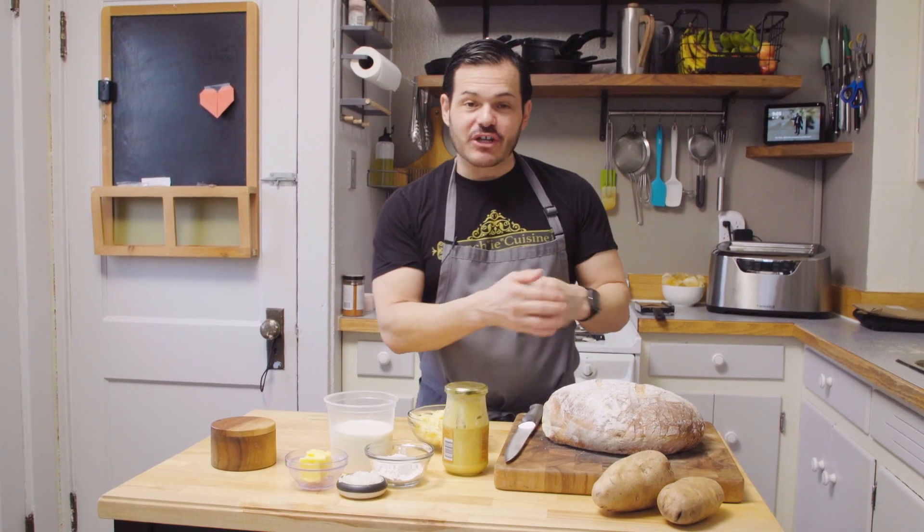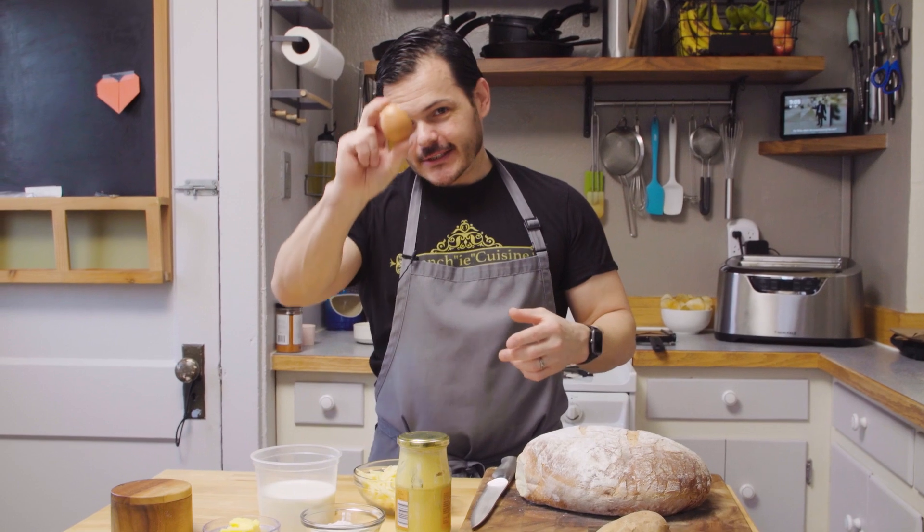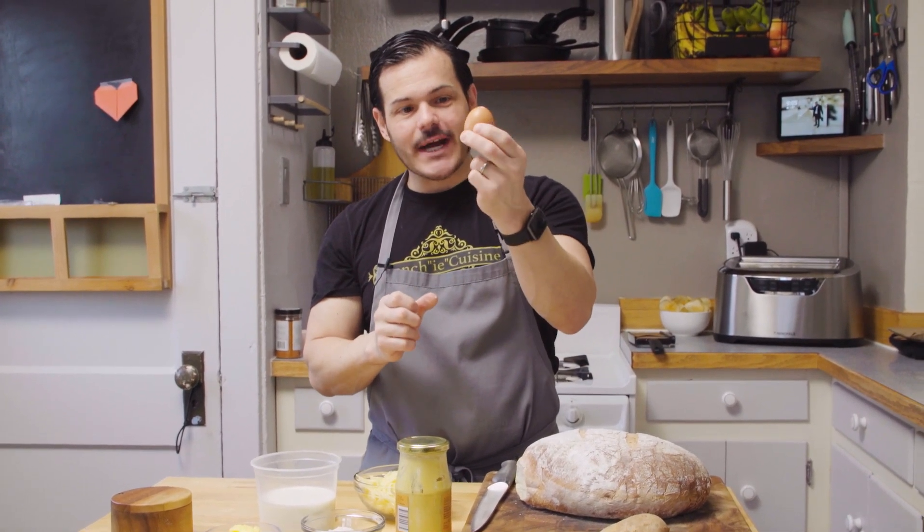The magical part of this is you can turn a croque monsieur into a croque madame — super easy. You just add a nice sunny side up fried egg.